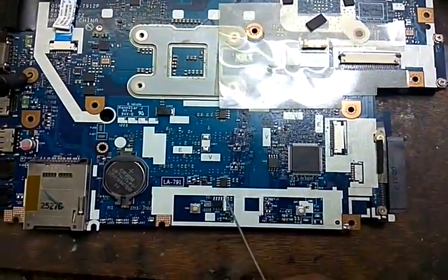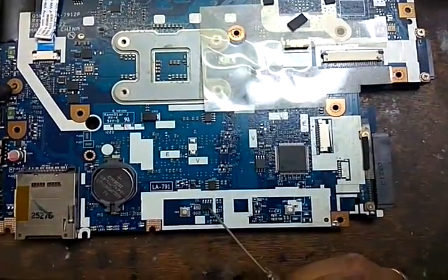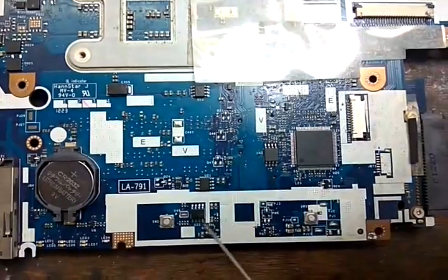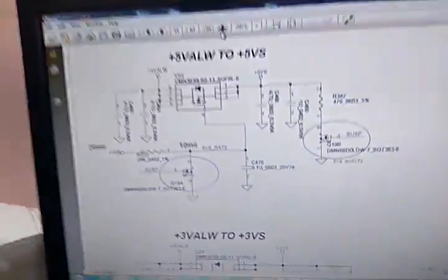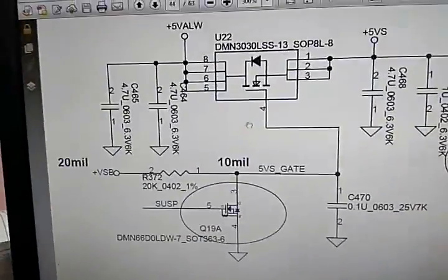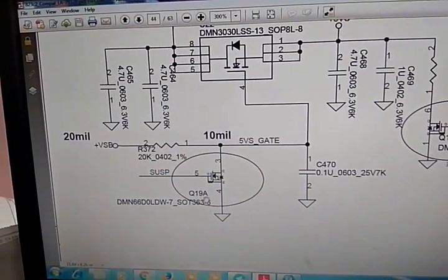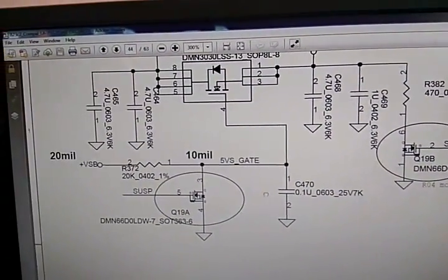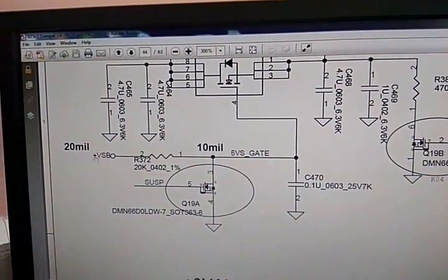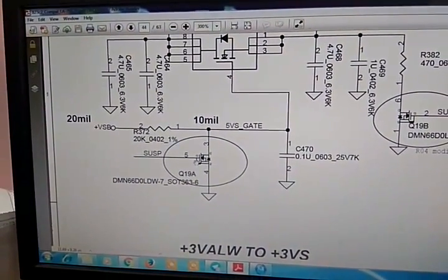As we know, this is an N-channel MOSFET and it requires high voltage to operate. This is U22 MOSFET. Pin number 4 is the gate, and it's connected to Q19A. The source side is connected to Q19B. We now check these two supplies — plus Vsb is coming or not — and SSP_ON on pin 5 of Q19A.